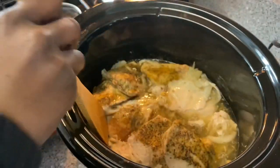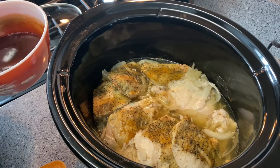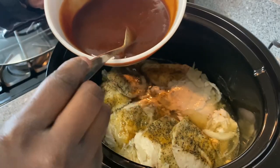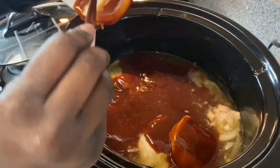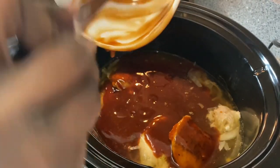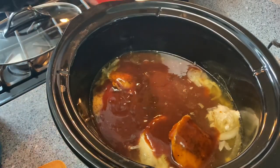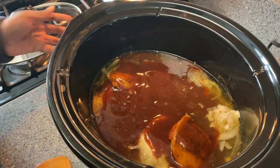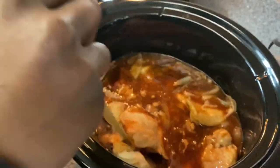My chicken has been in the crock pot for about three and a half hours now, and I'm about to add my barbecue sauce to the chicken. My chicken has created a lot of liquid in the crock pot, so as I'm pouring the barbecue sauce onto the chicken, this is the perfect time to let the chicken and sauce simmer — that liquid is going to create thickness. As I was pouring my barbecue sauce, I could just smell the root beer. It smelled so good.